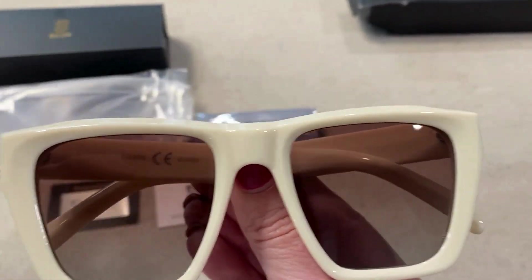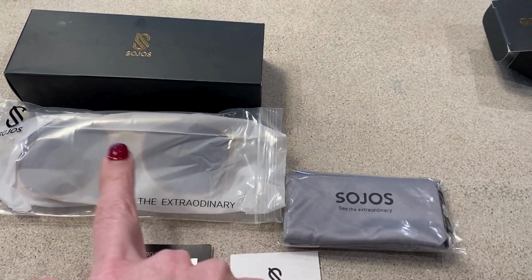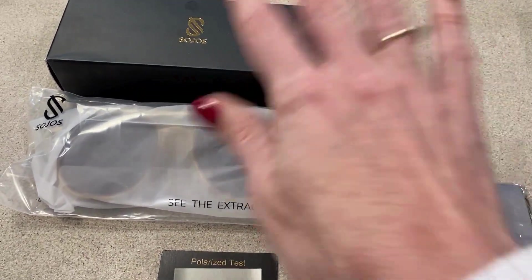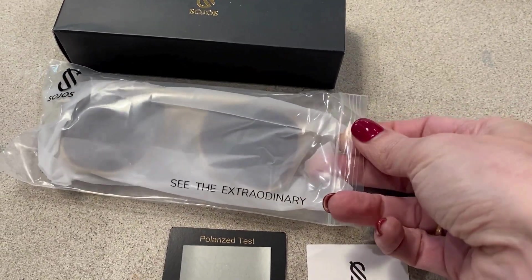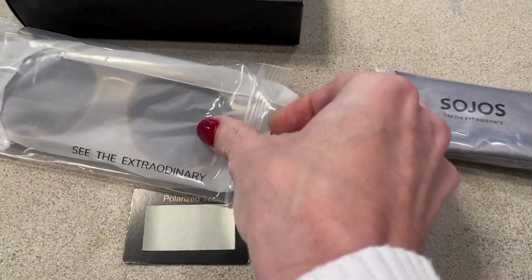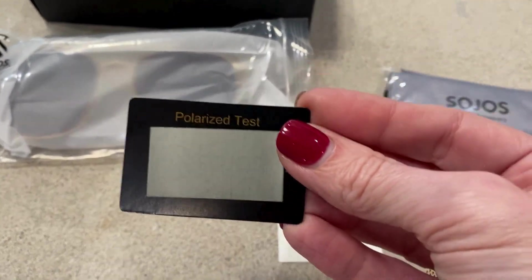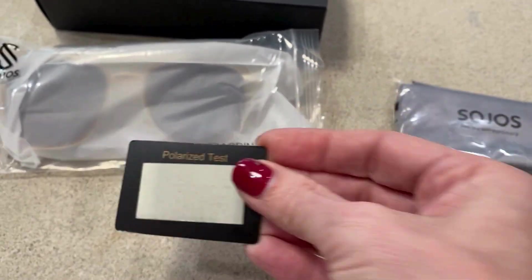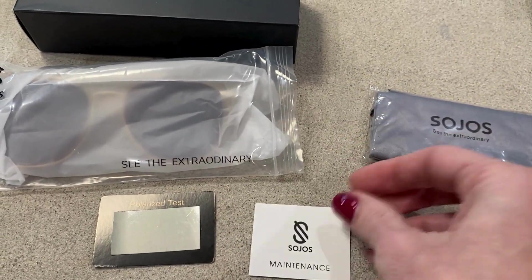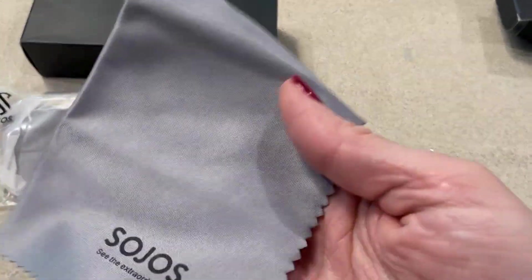I also wanted to show you how they come packaged. This is a different pair — I'll do a different video about those — but I just wanted to show you how they come. It comes in the box of course, and then it's inside this plastic packaging, but inside the plastic packaging is another layer of plastic, so they're very nice and protected in there. It comes with a polarized testing card so you can put them on to be sure that they are in fact polarized, and a maintenance care card which is great because it tells you how to take care of them.